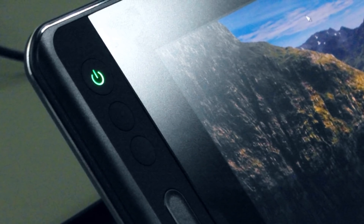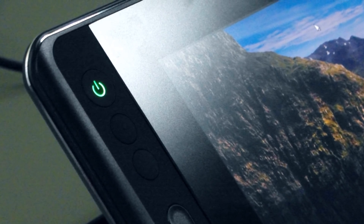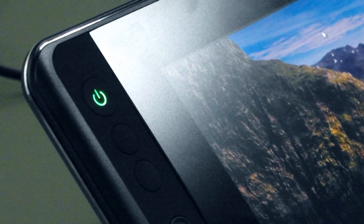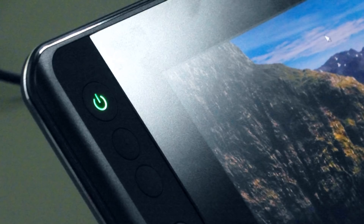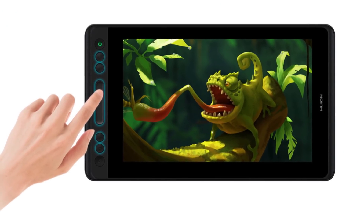The texture on the surface was satisfying. Comparing to my Yuion GT 191 which has a smooth surface, the Canvas Pro 12 has a paper texture. That's a great feature I really like. On the side panel there are 4 express keys plus the power button.